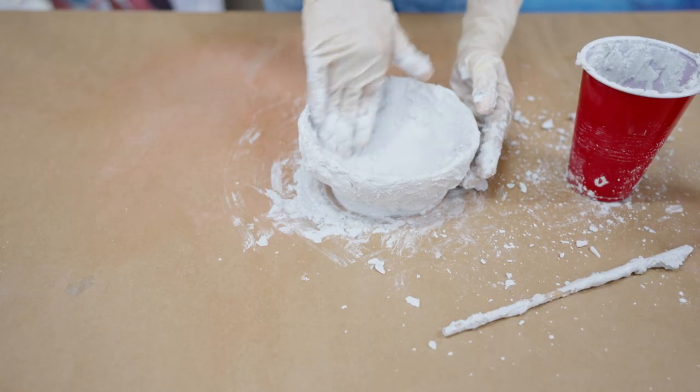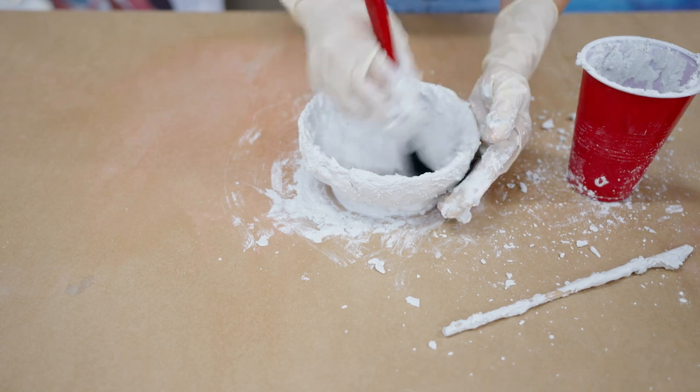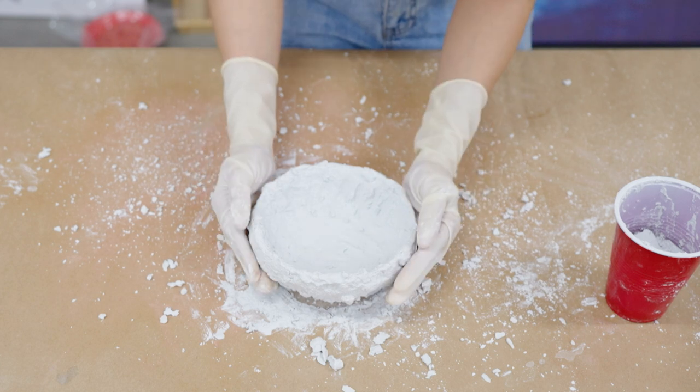If you want, you can even add more texture in different ways, like using a brush — just sweep and sweep. Wait for it to dry 24 hours, and it's all set.